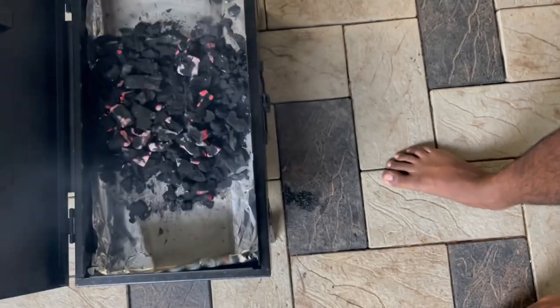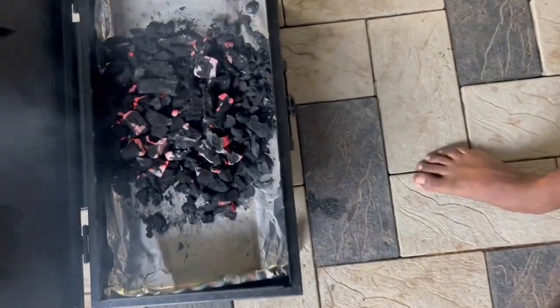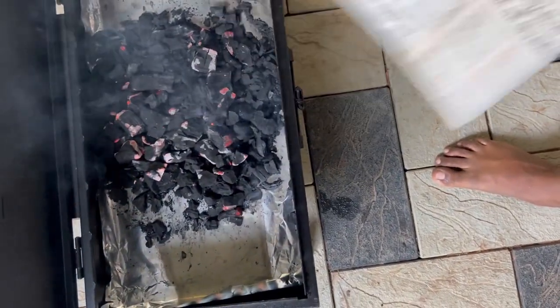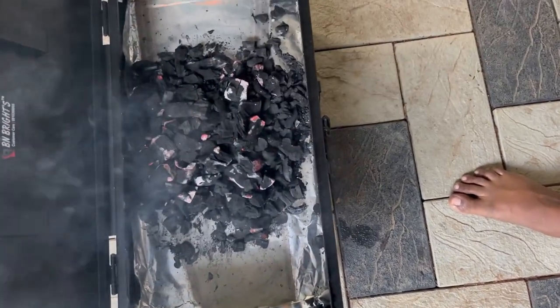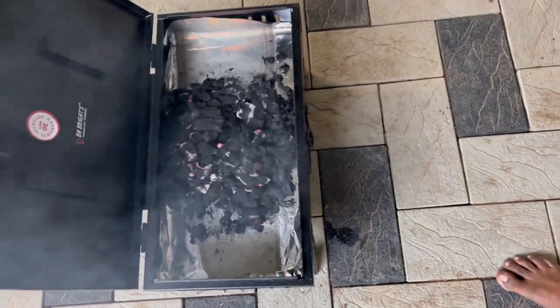As you can see, the coal is now hot. You can just place whatever you want on the barbecue. We are going to barbecue a few chicken pieces right now. Happy holidays!